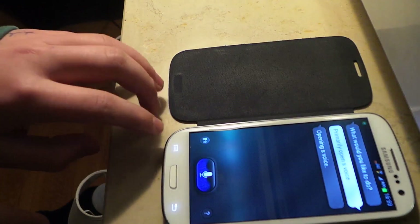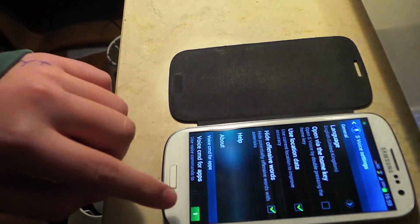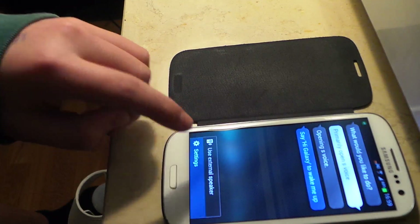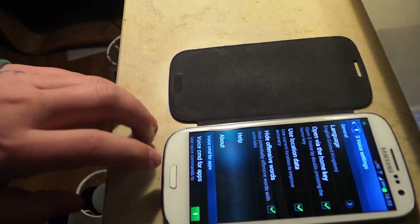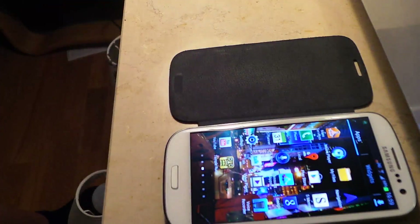So what you do is go on S Voice, then press the settings button and go into Settings. You'll see an option that says 'Open via the home key' — normally this is ticked, which it is by default on all phones. When that is ticked, there is lag. Look, I press my home button and it lags.